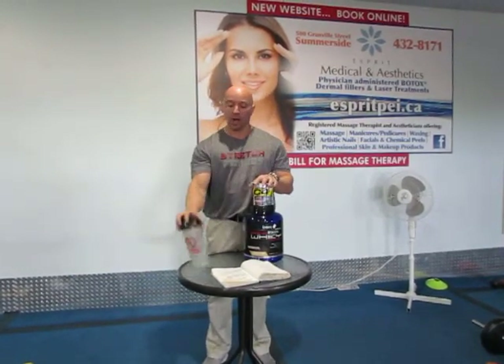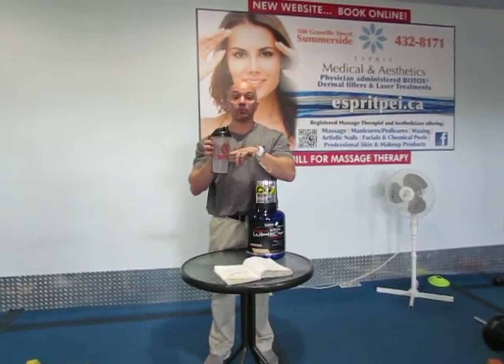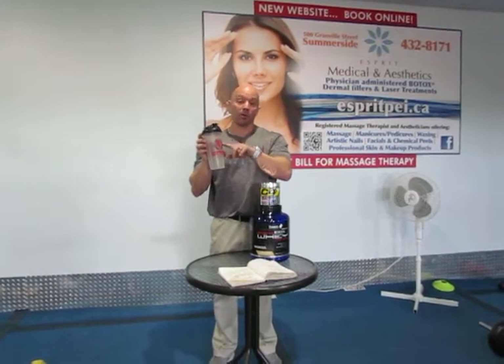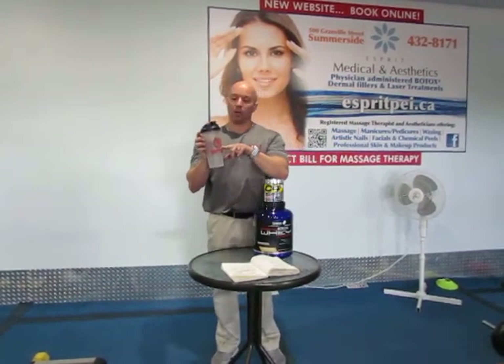In the afternoons, around 1 to 1:30, I will take a scoop of C4, which is a pre-workout, and throw it in the cup here, fill it all the way up. I'll have my lunch and start to sip on it. As I get about halfway down I'll refill it — I don't want to run it all the way down. I want to get about half of it into me before my workout, and when I'm ready to start I'm back up again drinking it down.